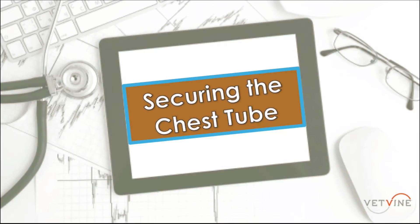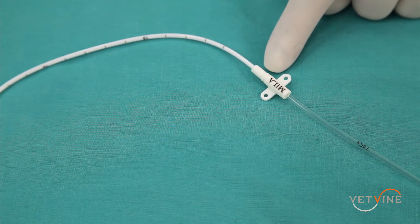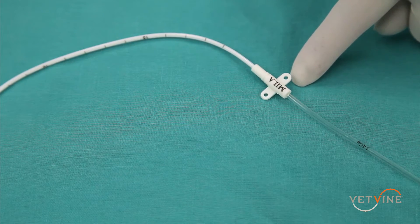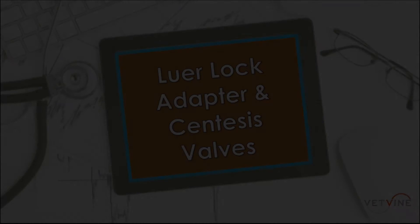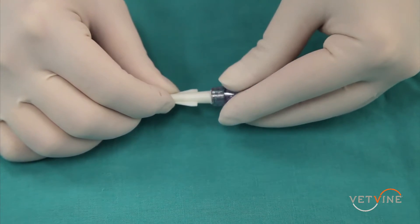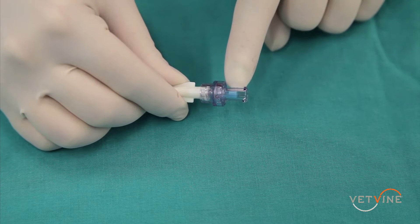Once the catheter is in place within the thorax, it can be secured to the skin using these grooves and suture. Additionally, loops of suture can be placed through the holes in the wings and then secured to the patient's skin. Once the tube is inserted into the thorax and the J wire is removed, either fluid will flow or you should immediately secure the luer lock adapter, which has a valve that prevents air from entering the thorax.